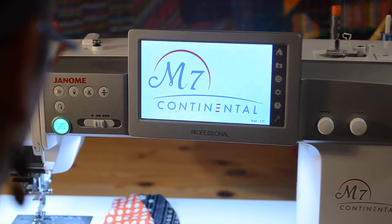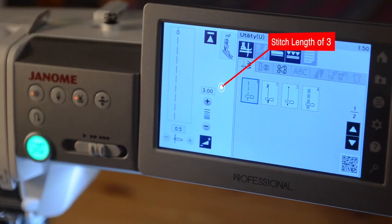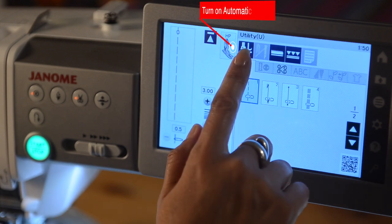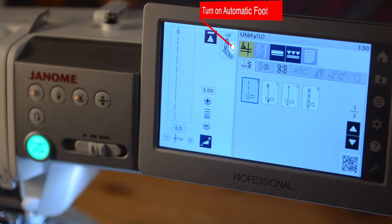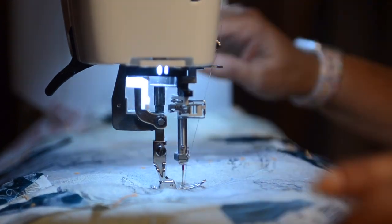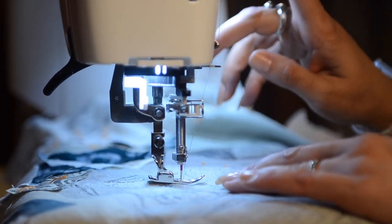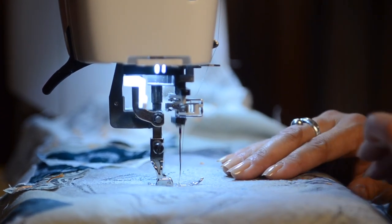I am using the Janome Continental M7. Set the stitch length on your Janome sewing machine to 3. Turn on the automatic foot lift if you have it on your machine, so that each time you stop sewing, the foot lifts and the needle stays down, making it easier to adjust the fabric under the foot and also for pivoting.